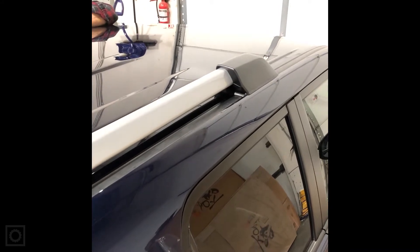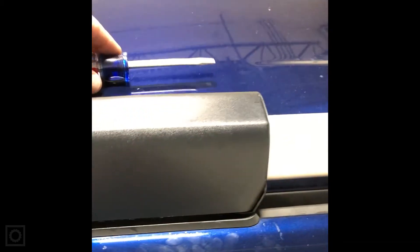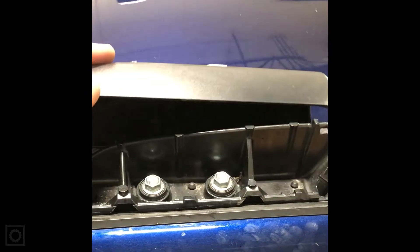We'll start with a little notation on how to take off the factory roof rack — it's not too hard to do. Each corner is sealed with a little gasket and a cap. I take a screwdriver, go right under the edge, and pry outward to get the cap off.